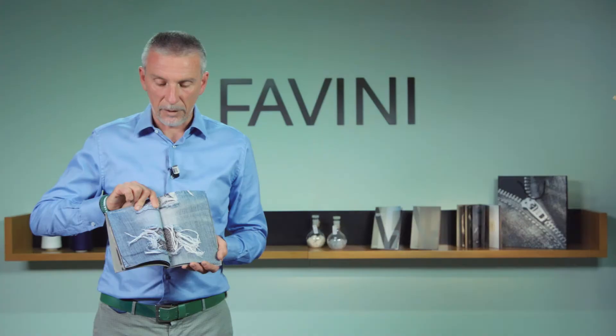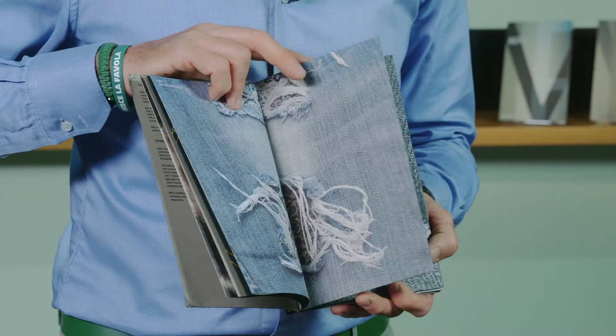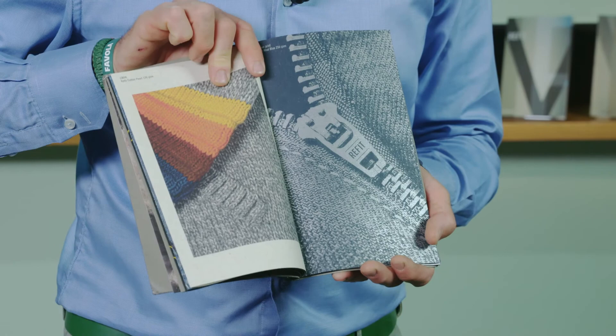And have a look now — this detail of the jeans being printed both on Cotton White and Pearl with offset printing.